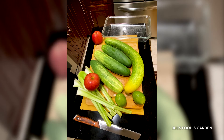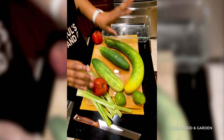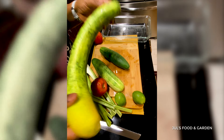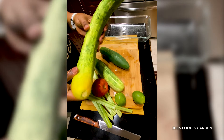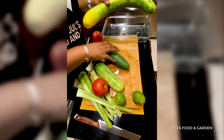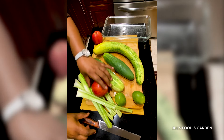They're all washed already. These cucumbers are from my backyard garden — this one especially is the biggest one. It's a little bit deformed, but you know, something's gonna get deformed here and there.